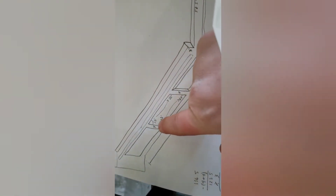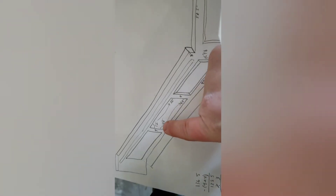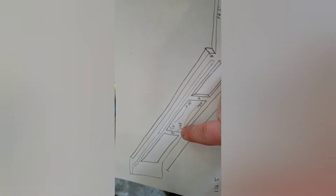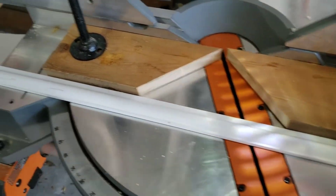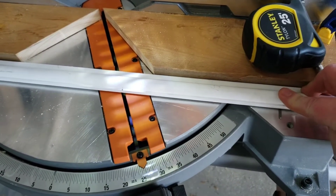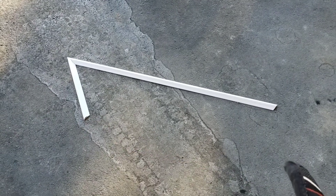The cut we made out on the driveway was for this piece, but it was way too long, so we're cutting it down. We have the measurement of 15 and three eighths marked. This corner is the same as the other corner, so we're setting the saw to 26 degrees — but on the other side. I'm also going to use this flat edge as the fence so we don't have to take the jig on and off every time. We'll use that little jig piece as the fence and cut at 26 degrees.